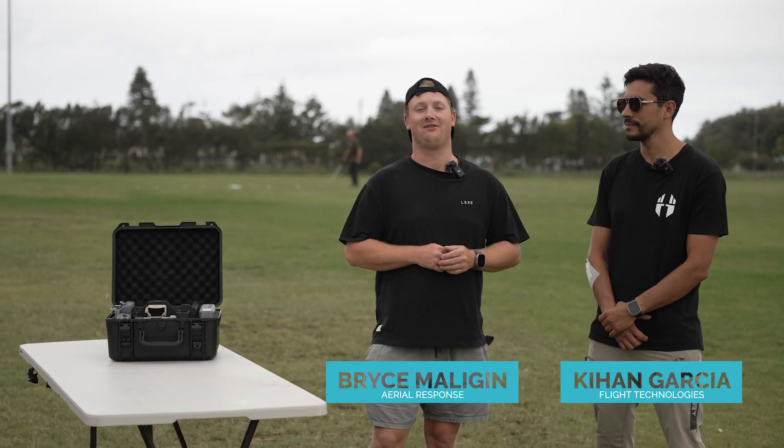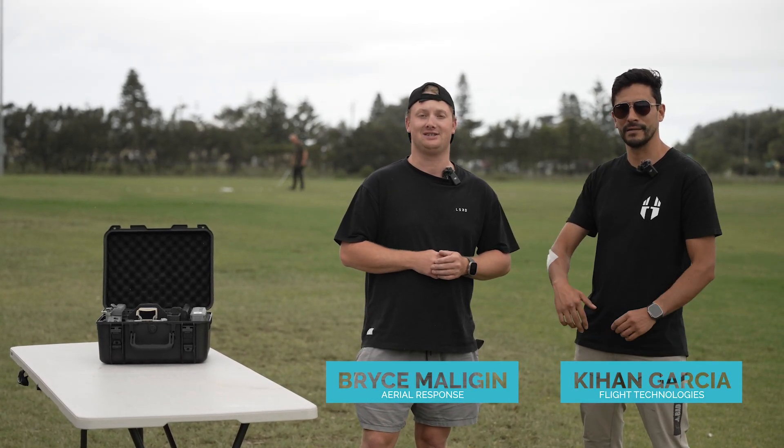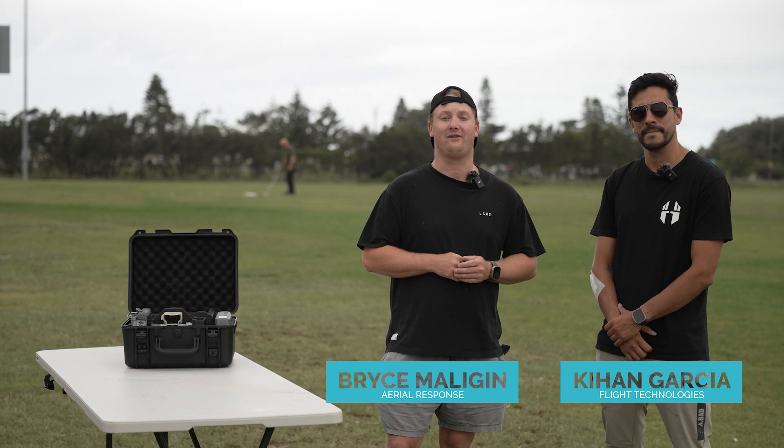Hey guys, my name is Bryce from AeroResponse. Today we've got Kian from Flight Technologies and we're going to do a review on the Matrice 4T.